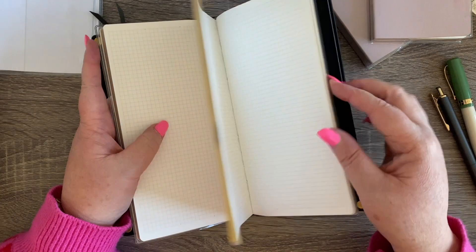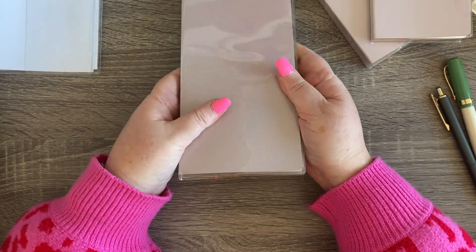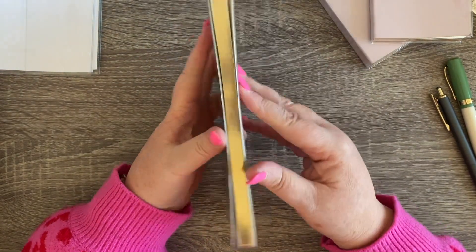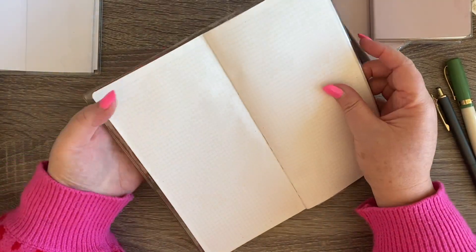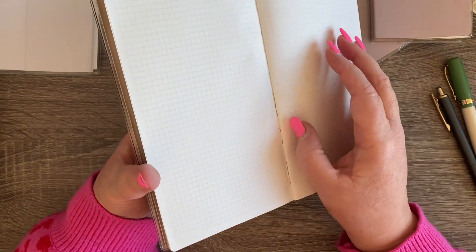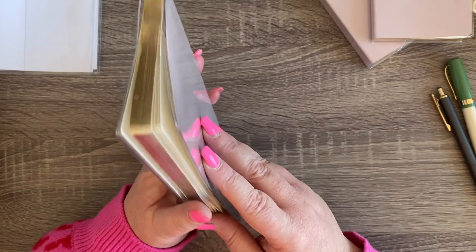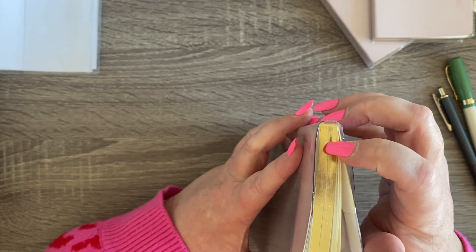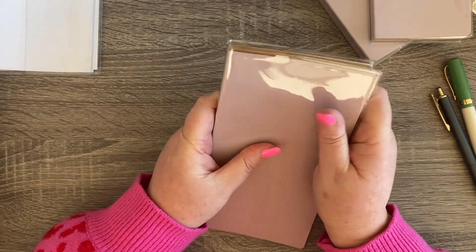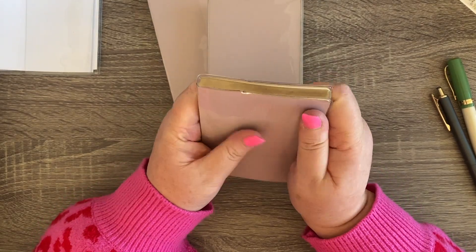Regardless, I really love this traveler's notebook standard size. I like this size page — the height and width is really nice, it's kind of easy to write in. I've noticed these pages are almost coming apart on that one — the stitching is a bit torn there — but overall I'm pretty happy with this notebook. The size is nice.